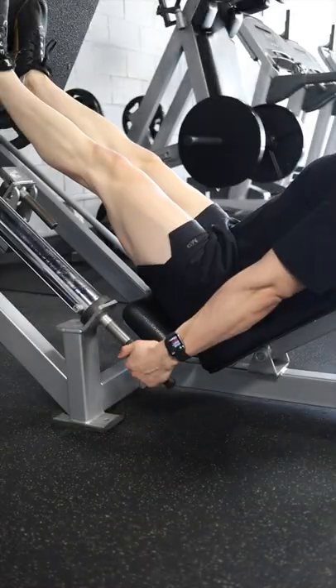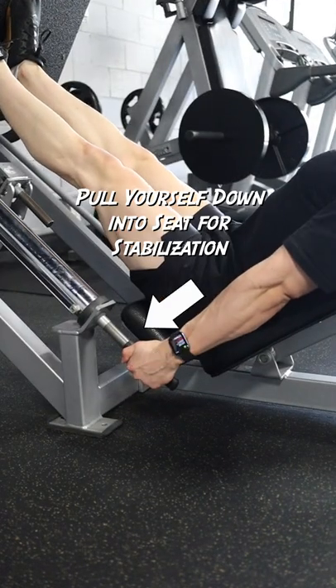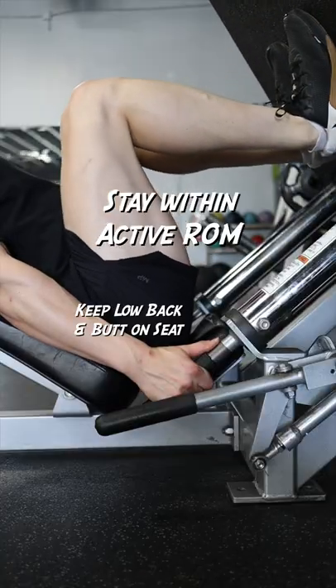Whether you choose to bias your glutes or quads, use the handles to pull yourself down into the seat for stabilization, and be sure to stay within your active range of motion.